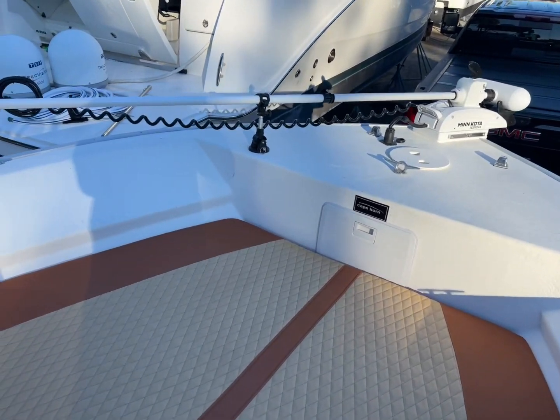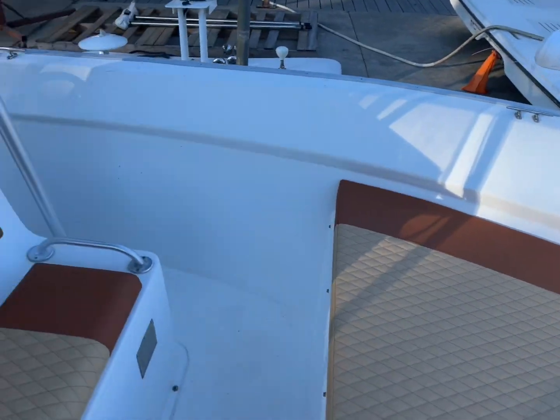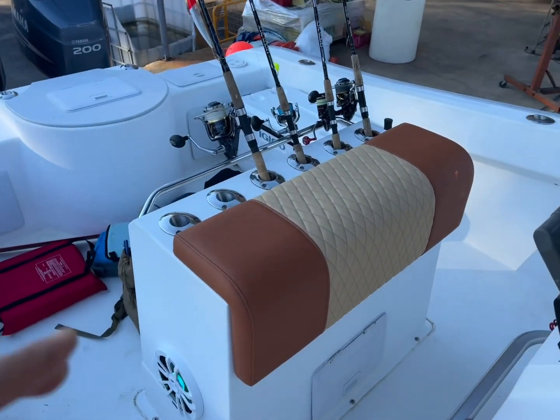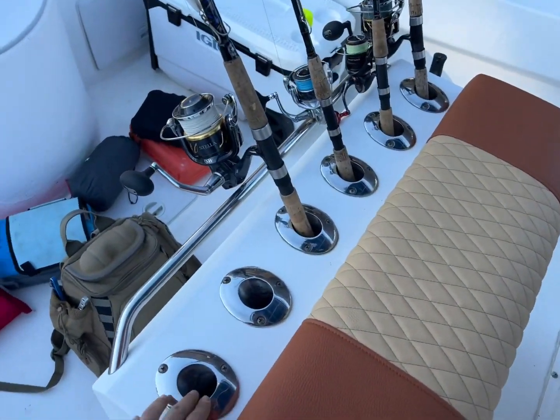Controlling motor — Minn Kota 87 — more upholstery, working on making them a backrest that'll go right into the rod holders.